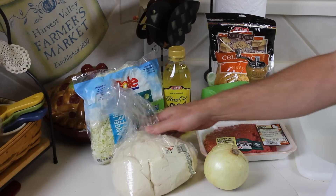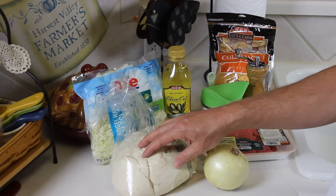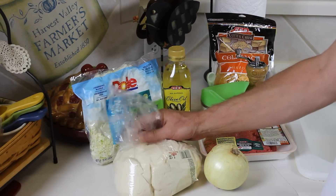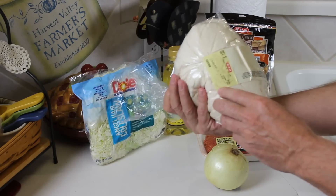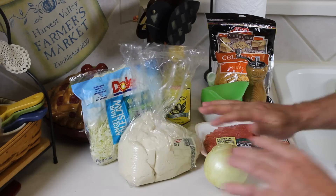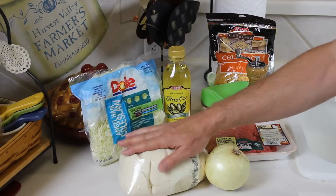Now, if you talk to your baker at your local grocery store, usually on Saturdays is when they're baking bread and you can ask to buy bread dough — just regular bread dough and it's really inexpensive. This pound of bread dough was a dollar at HEB. I don't have to do anything except roll this out. I don't have to make the dough, don't have to let it rise — it's ready to go.